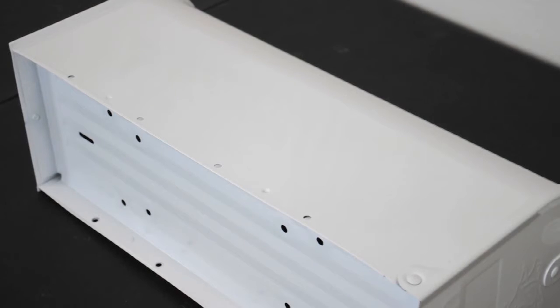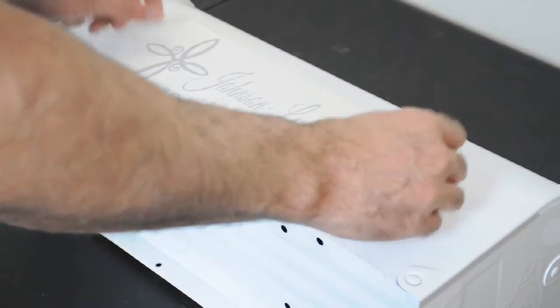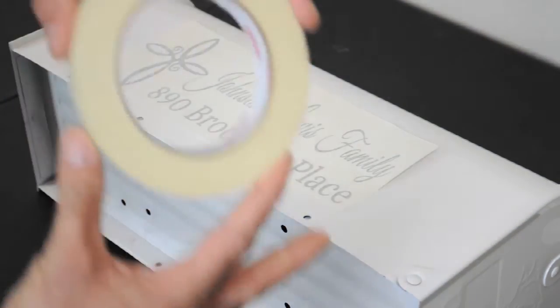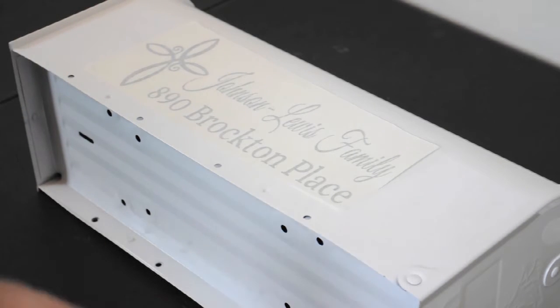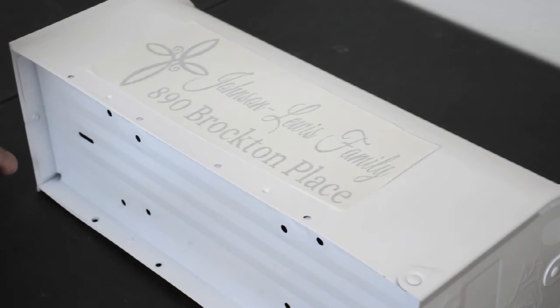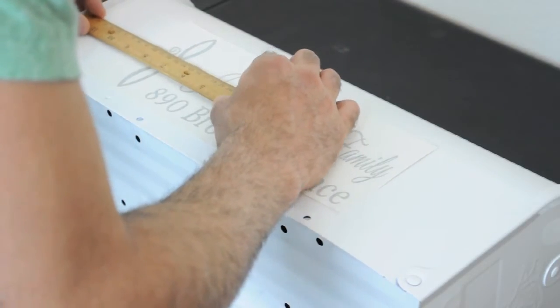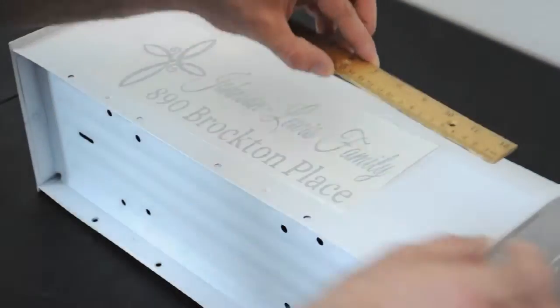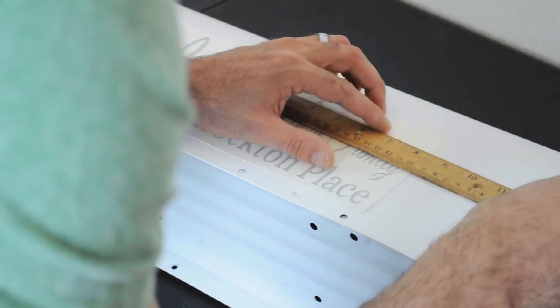Now that you're set with that, you're going to take your personalized vinyl decal. Just place it on the mailbox, and don't forget to grab your masking tape — that's really important. Yours is going to be straight up and down. You want to tear off a small piece of masking tape and grab your ruler, and measure it out the best you possibly can from side to side.